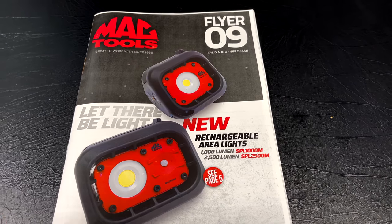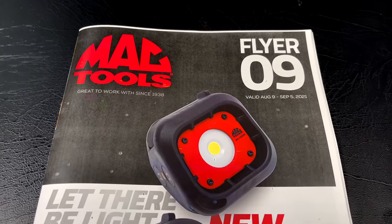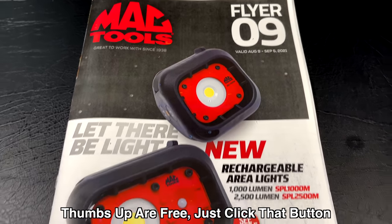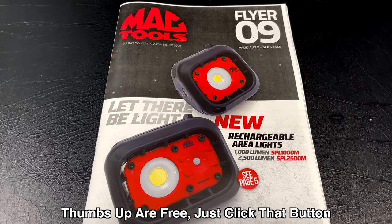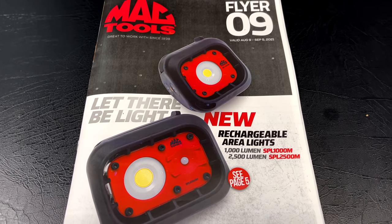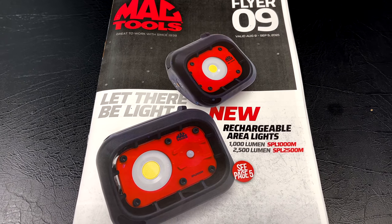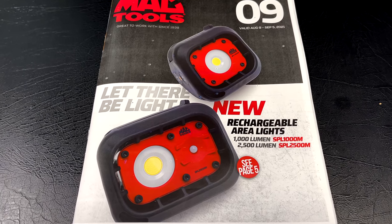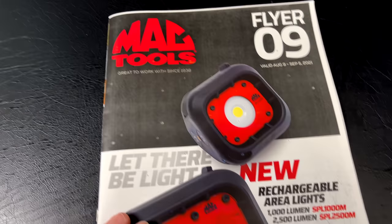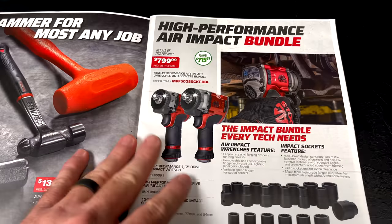All right guys, today we're going to be taking a look at the brand new Mac Tools Flyer number 9, which is August 9th to September 5th, 2021. This is the first look at this one. Got some really good deals in it, some cool products. It shows the rechargeable area work lights on the front — a 1,000 lumen and a 2,500 lumen — featured on page 5.